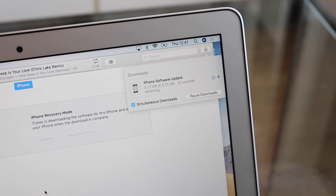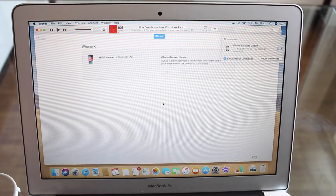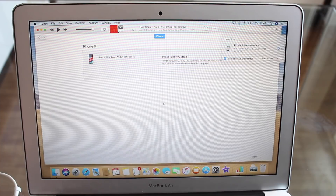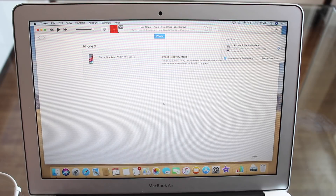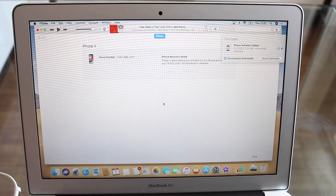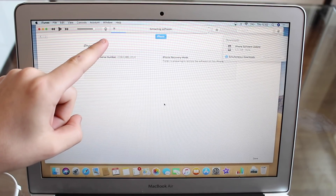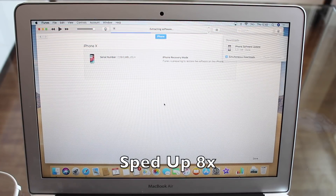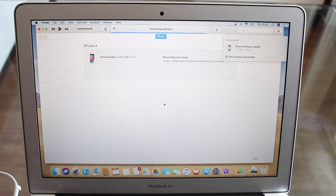We're almost done — about 30 seconds to go. One important note: sometimes in the middle of this download process your iPhone comes back to life and quits recovery mode. If that happens, just wait for the download to finish, then put it back into recovery mode following the process for your device. The download has finished — now it is processing the file and extracting software, as you can see with the loading bar. Throughout this whole process, leave your iPhone on the desk. Don't play with it or try to remove the cable.